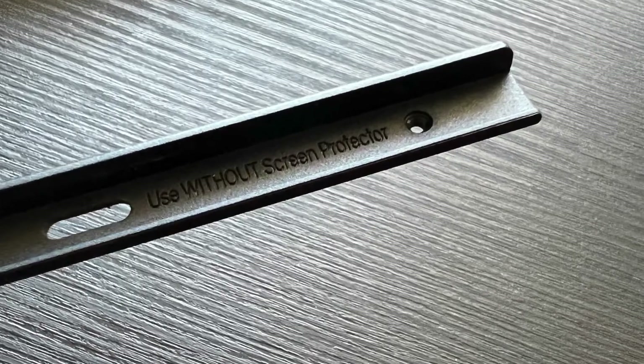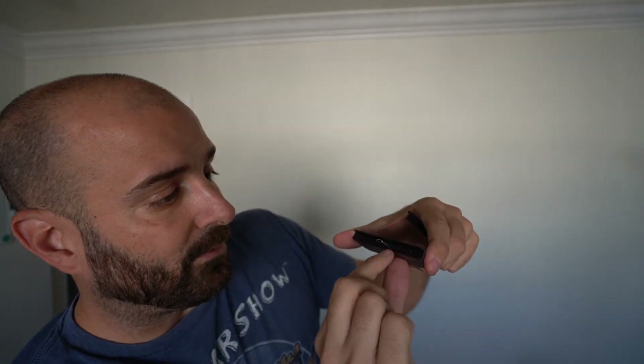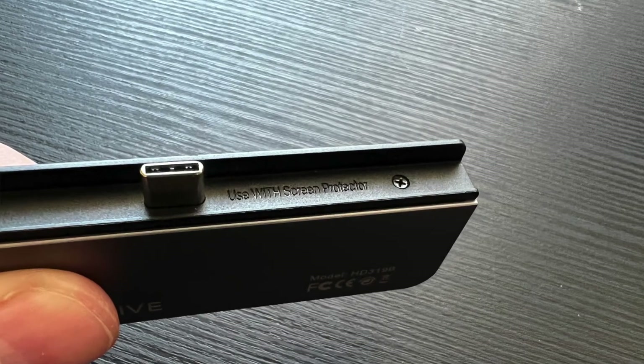So this piece, I guess, is a little bit thicker here on the bottom. So if you're not using a screen protector and you just have your tablet in your hands, you want to use this. But when this particular piece is connected to the hub, it's too thick. So the USB-C portion isn't connecting perfectly with the iPad Pro. I only noticed that because I actually read the second one, and this one says: use with the screen protector.